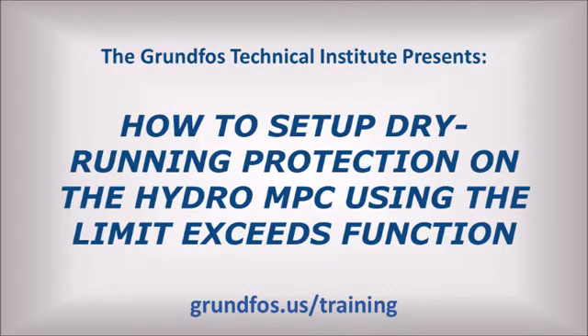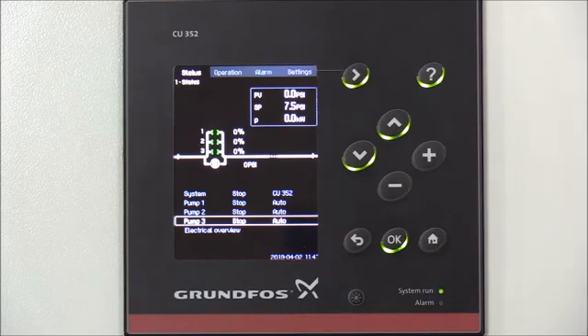This video will demonstrate how to set up dry running protection on a Hydro MPC in hydronic applications using the limit exceeds function. The system you're working on has been set up for either differential pressure control or proportional differential pressure control for HVAC without dry run protection.